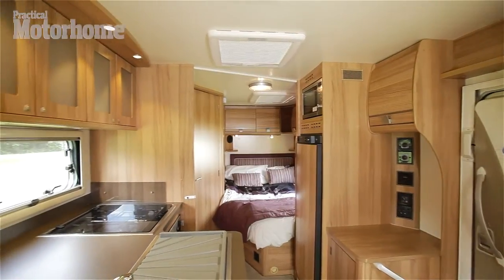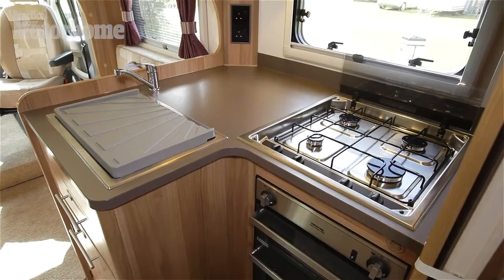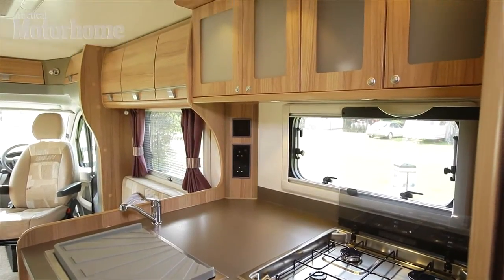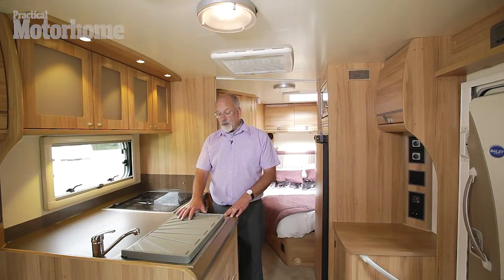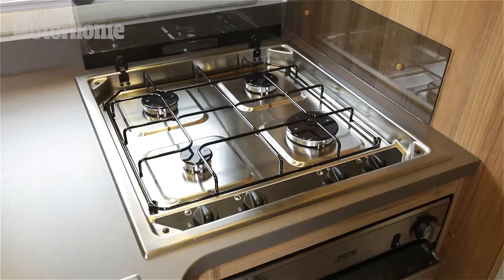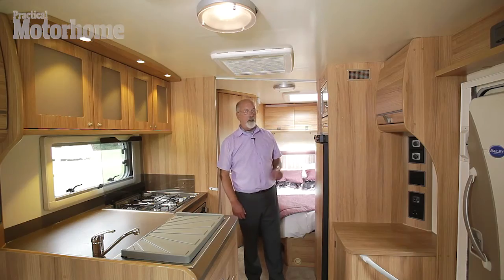Moving rearwards, amidships we have the galley — the kitchen — and it's split either side of the central aisle. It's very well equipped, and the kitchen is a major feature of this van. We've got the usual sink, chopping board and removable drainer, four burner hob, gas oven and grill, and the microwave's over here.